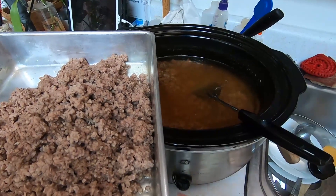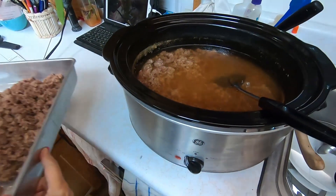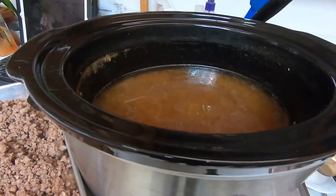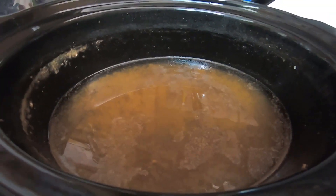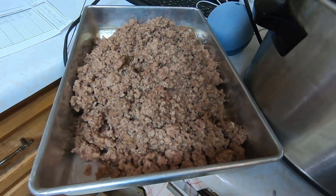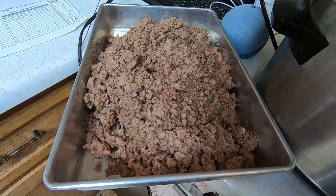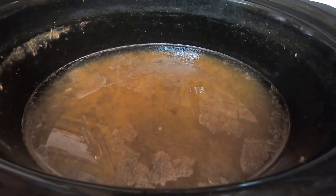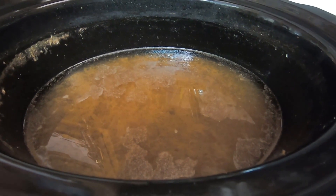I'll keep doing this until it's all out of the pan and then I'll show you what I do. When I get most of the meat out of the juice — out of the water, which is over here — I will let this cool so that I can put it in containers. I'm going to drain this into a bowl now so that the fat can come to the top.